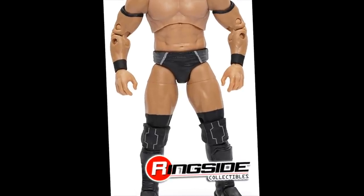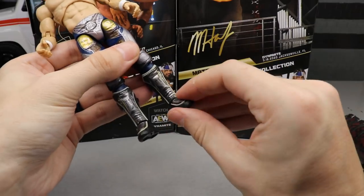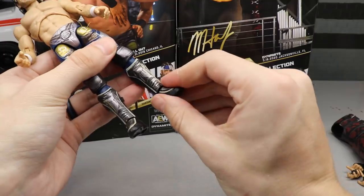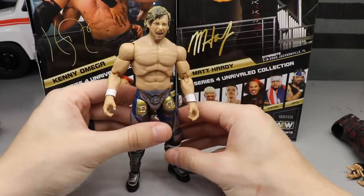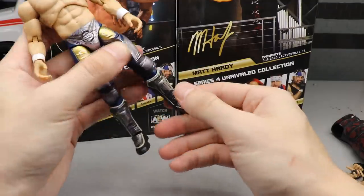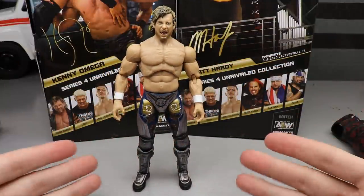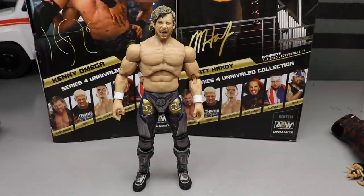I'm very happy to report that his ankle pivot is a lot tighter this time — it feels a lot better and he stands much easier. He's not going to fall over; they tightened it up. It looks nice, feels nice, and you can point it down if you want. Shoutout to the design team for paying attention to the community and fixing the Kenny Omega ankle issues from Series 1. This Series 4 is super badass and I'm so happy to have it.